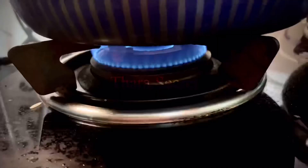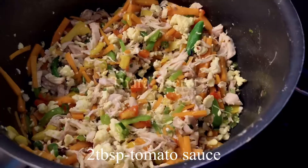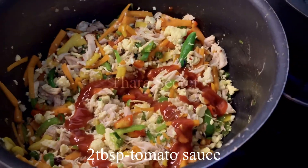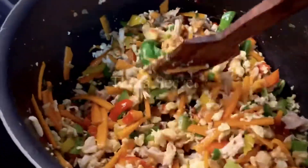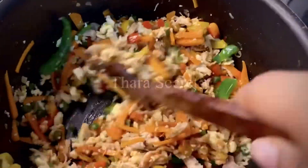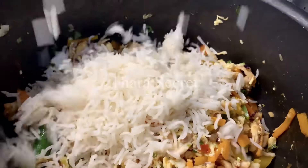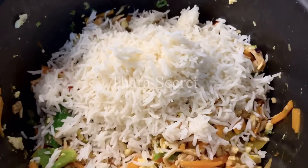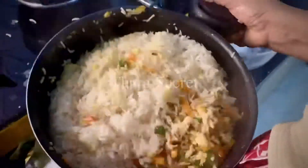The flame is on low. Adding in some vinegar and some tomato sauce or red chili sauce. Give them a good mix. Next, I'll transfer the rice gradually so I don't end up overcrowding the pan.